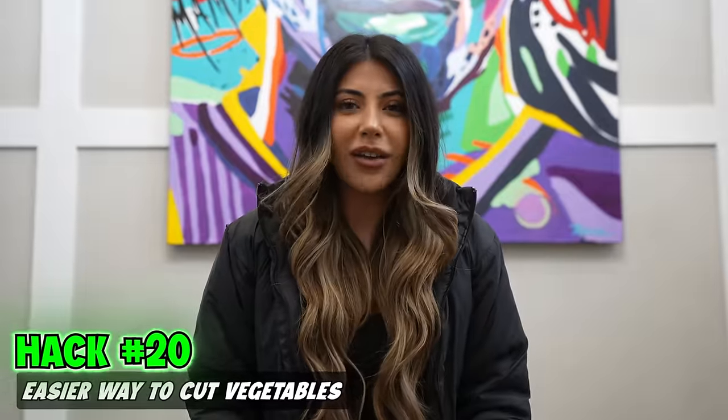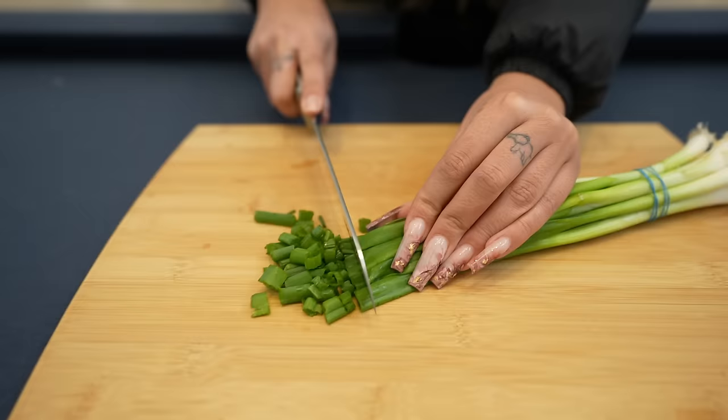An easier way of cutting vegetables: take your veggies and a rubber band, tie them together — you can see how they're all bunched up now. Easy.